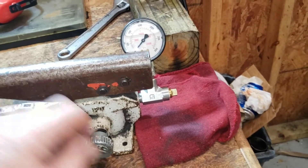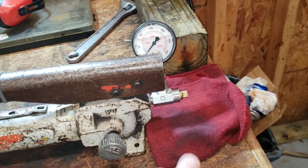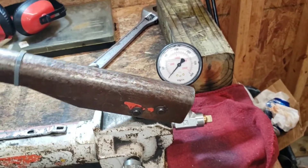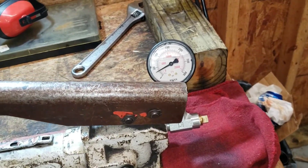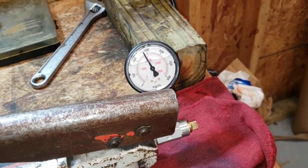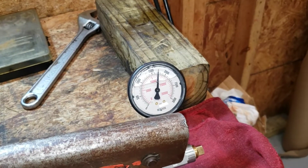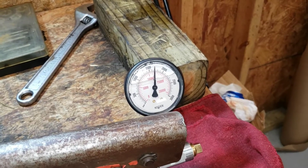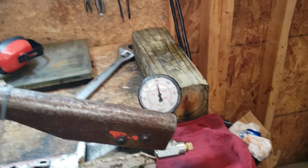I took that cast iron plug out and put the brass one in because the threads are a lot better, and got some tape on there so we shouldn't be seeping. Let's tighten up our knob and see what we've got for pressure. There we go, now we're starting to make some pressure. I don't have to press very hard to send that needle up there. I'm just holding pressure on the pump - if I let off it seems to seep downward, but really I don't think that's an issue.